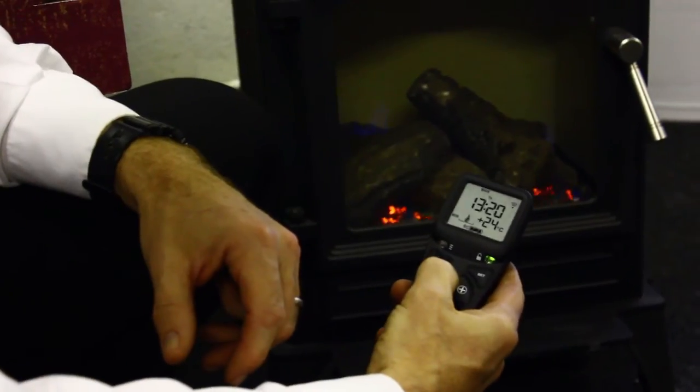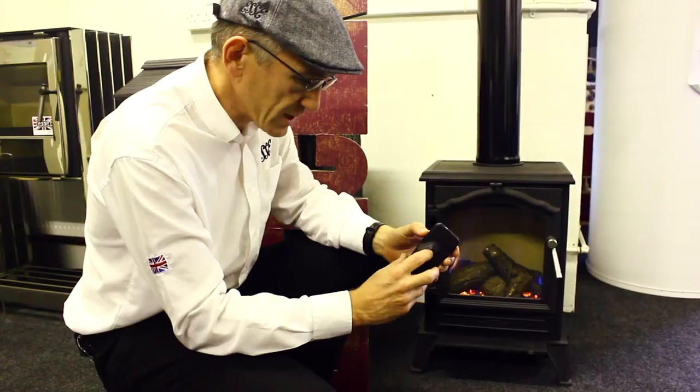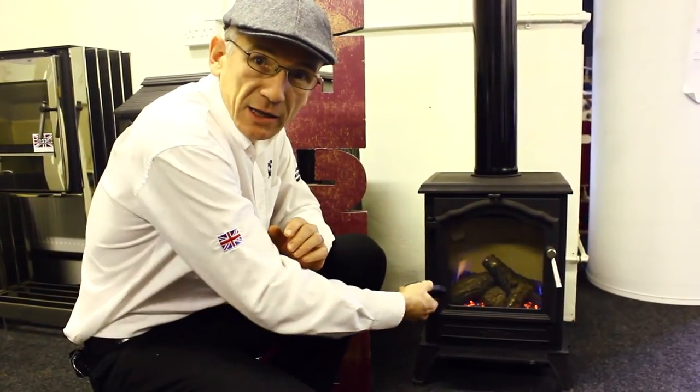From here I can turn it down, I can turn it up, and I can turn it on. It uses radio remote control so I don't have to point it accurately at a receiver.